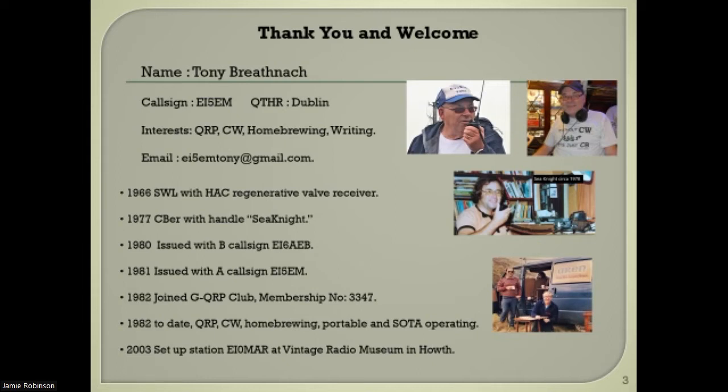In 2003 I set up EI0MAR, which is in the Vintage Radio Museum in Howth. I'll give it a plug towards the end of the presentation.